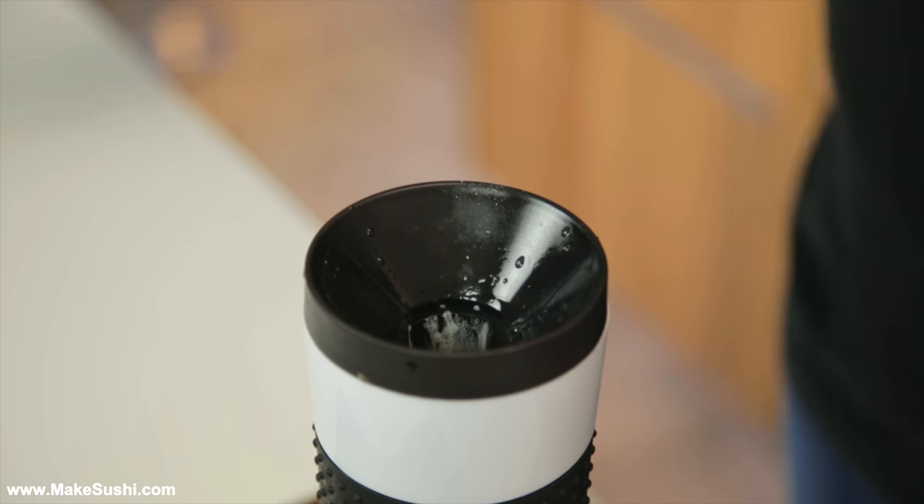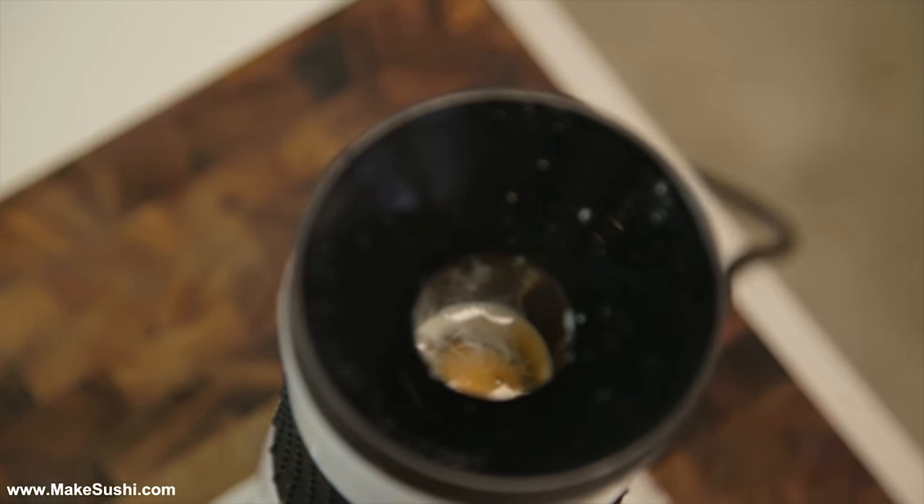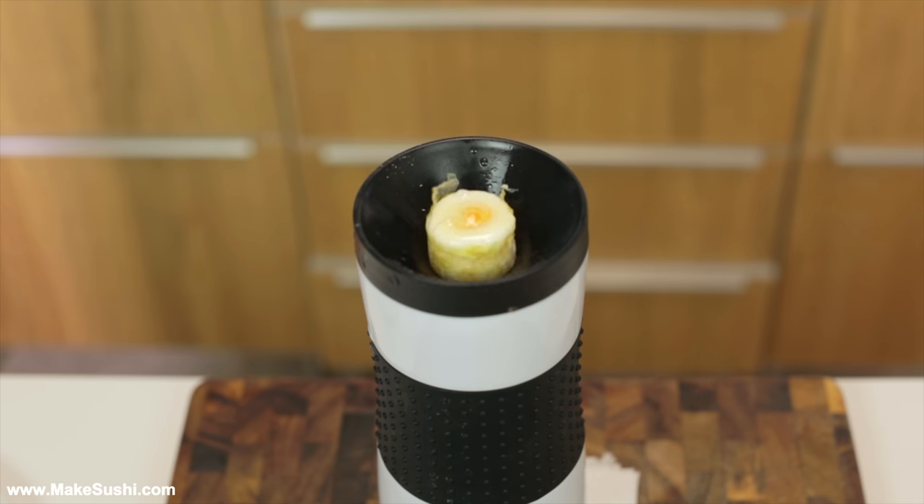Once you place the eggs in there it starts to cook them. I just can't believe this has been thought of, created, and manufactured — it's just such a strange device. To be honest, this has failed many times. I think I've wasted about 25 to 30 eggs because of this machine doing weird things — like sometimes the top is uncooked and it just spills out the sides.